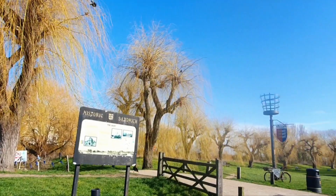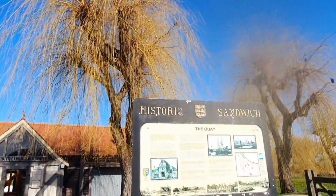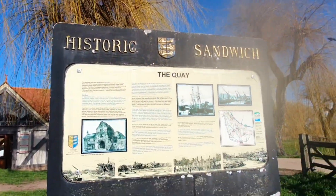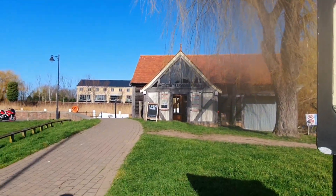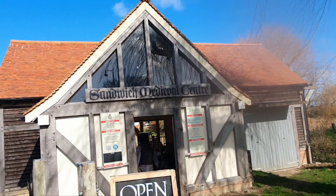Hi everyone, welcome to the Sandwich Medieval Centre. I am so excited to show you around this amazing place. The Sandwich Medieval Centre is a super cool museum located by the quay in town. It's all about medieval crafts and skills.